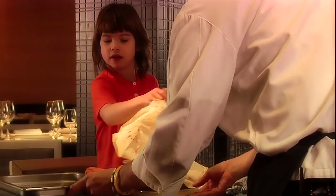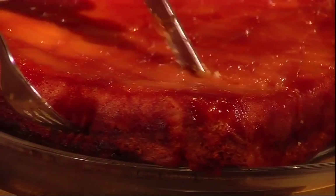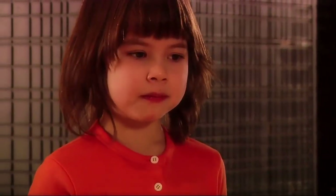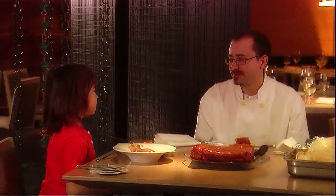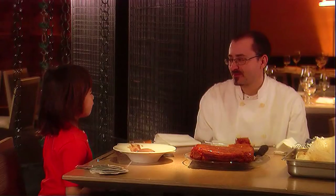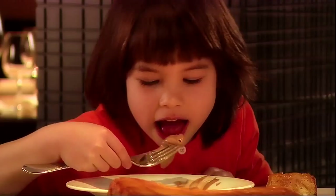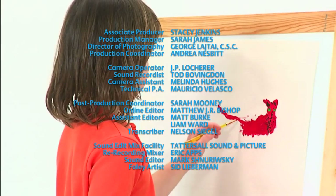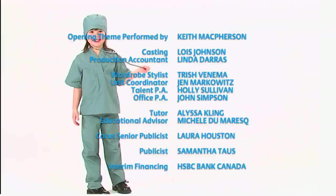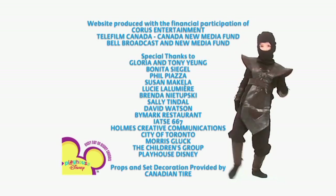How does it look? Whoa! Thank you so much, Tony, for teaching me how to make an upside-down pineapple cake. I had lots of fun. Thank you very much. Thank you, Tony.